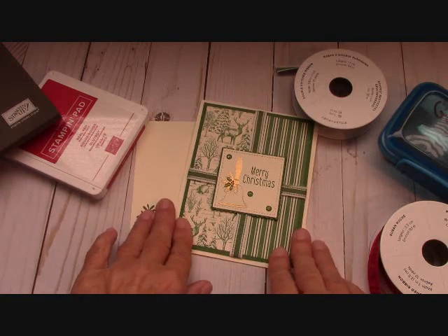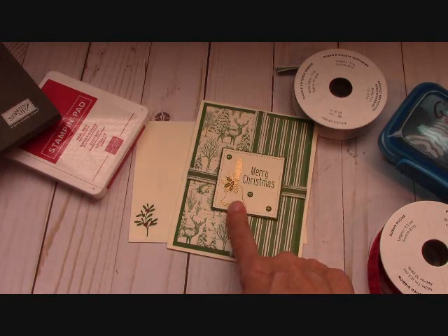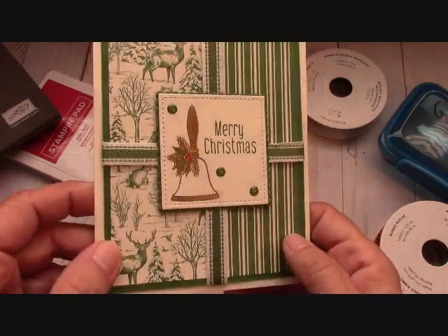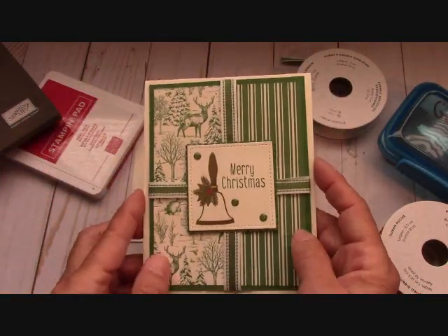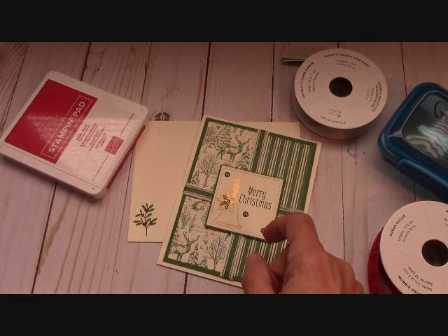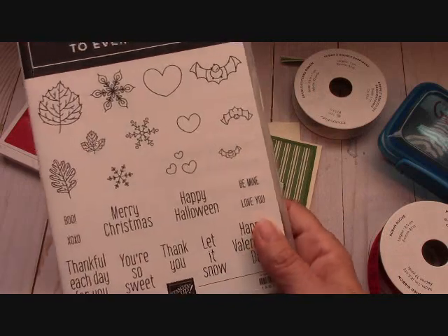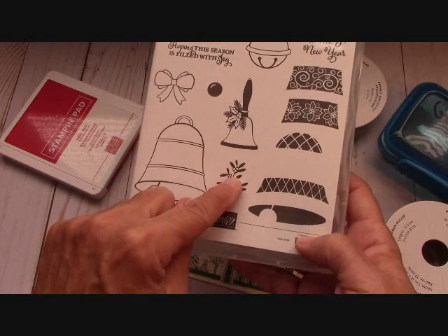So back to this. My downlines and I have a special Facebook page and I used this bell right here to do a card with them and I absolutely fell in love with it. As you can see, I have embossed it in gold. I wrapped my card like a present. I used Very Vanilla with this card. The Merry Christmas comes from Two Every Season. Then I used from the Bells Are Ringing — I used this bell and this sprig right here.